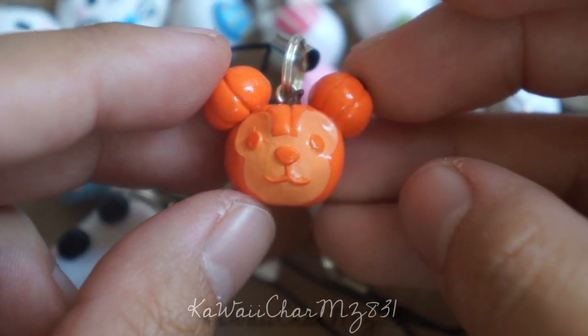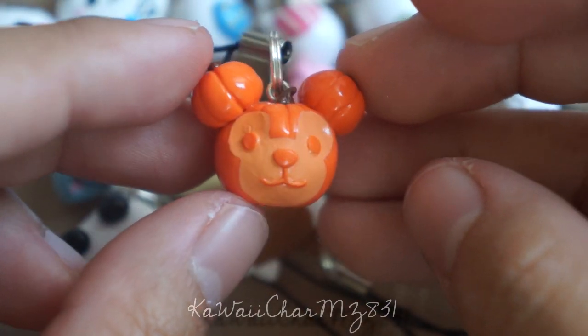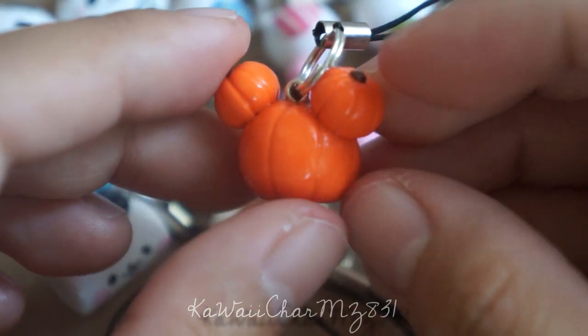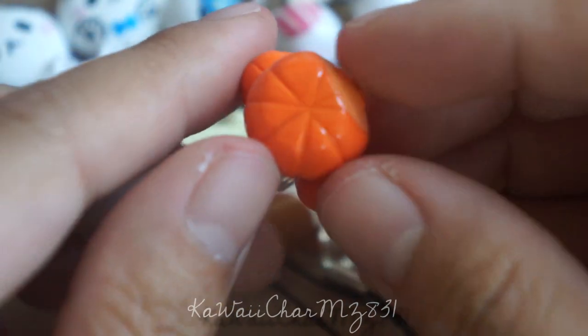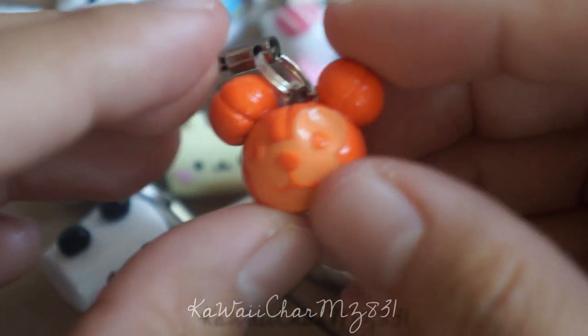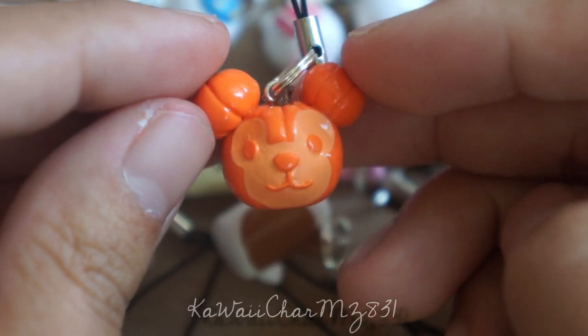Then I made this carved pumpkin Duffy charm, and I believe we're still in fall. I textured the pumpkin and I think he's absolutely adorable.